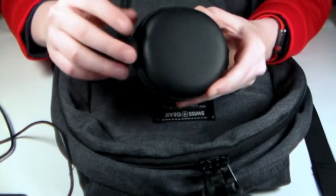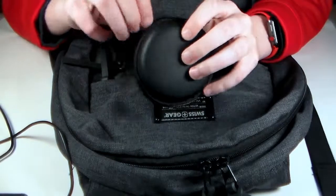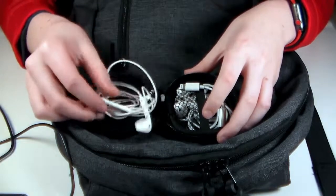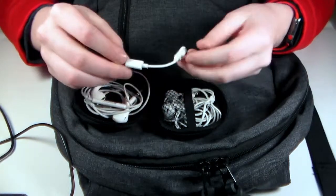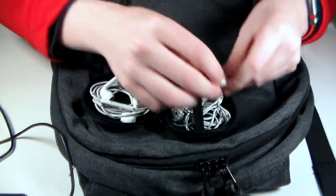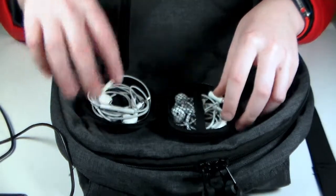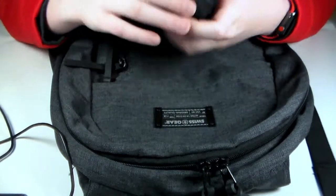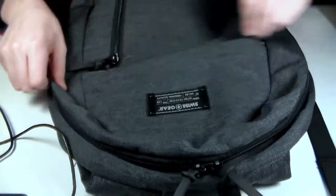Next, these are my earphones. This is actually a fidget spinner case — it was a really nice fidget spinner, but I repurpose it for my headphones. These are my main pair; they have a mic and stuff. Over here I also have a headphone adapter and my secondary pair. They don't have a mic on them, but I always keep them in here. I never take them out unless I forget my main pair.